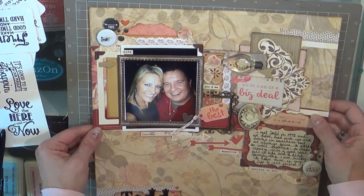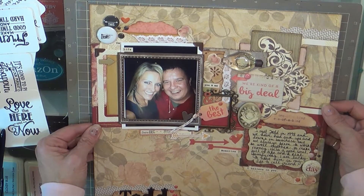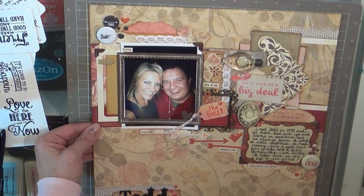That is my layout share and I will be back with the next one. Ta-ta for now!